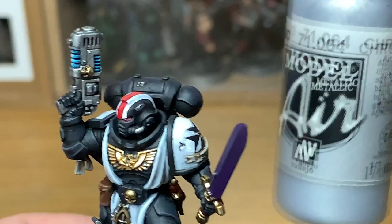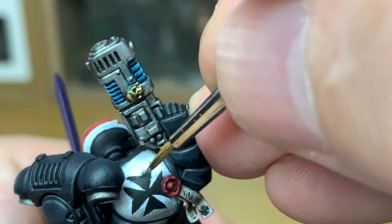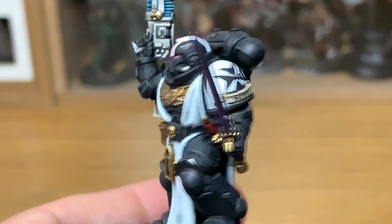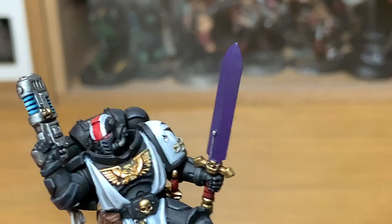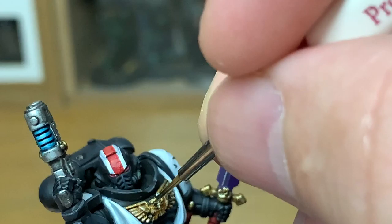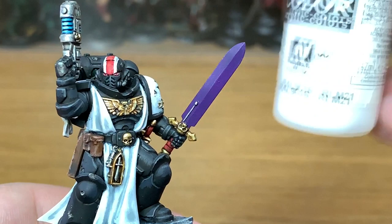With the chapter badges done on the shoulder pads, we're going to use a little bit of Vallejo Model Air Chrome to touch up the little cuts and bullet holes in his armour — some areas have been gone over with Apothecary White or other colours. Then we're going to add a little bit of Nuln Oil around the bullet holes. On the bullet holes in his chest, put a little bit of Nuln Oil onto the gold to dull them down — to represent the spread of carbon from the impact. I'll link the battle damage video I did recently.